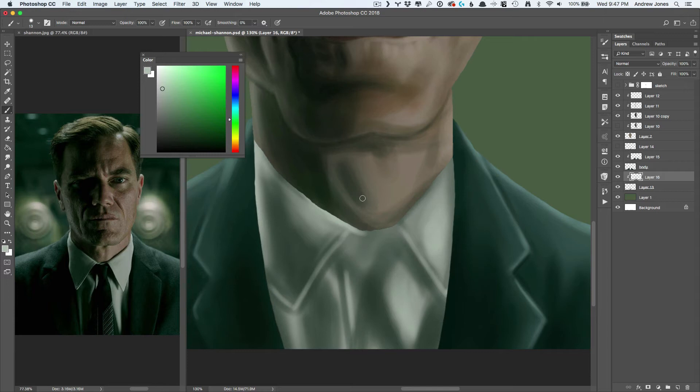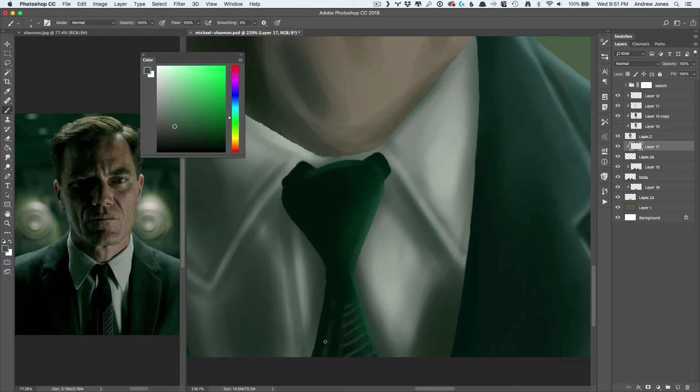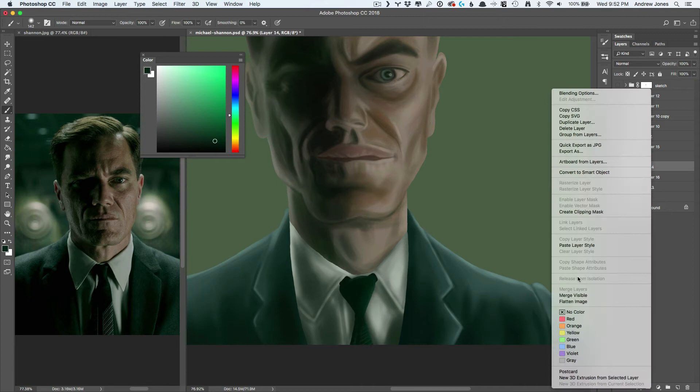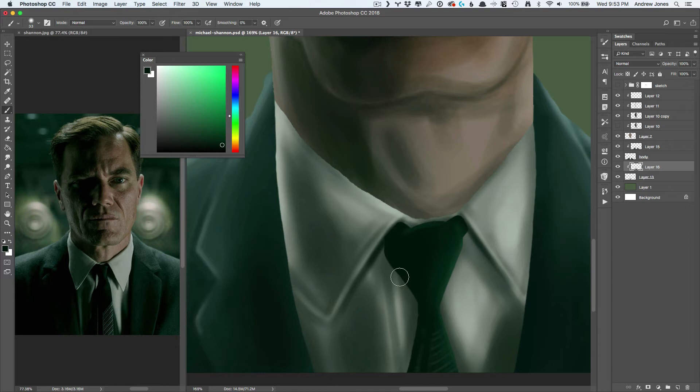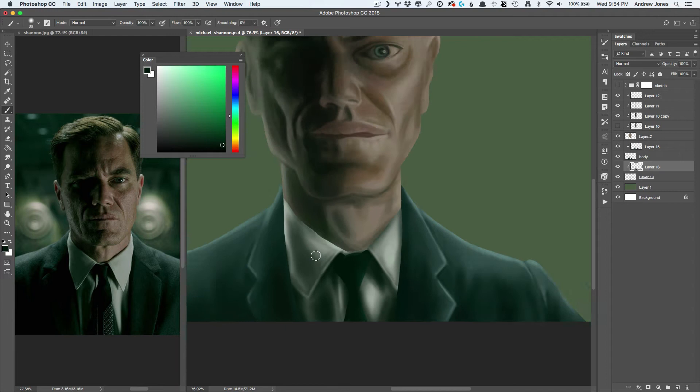That's one of the mental blocks I have to get around in digital painting — it doesn't just instantly look right. It's just a matter of multiple passes, refinement, rinse and repeat. Because at this point those shadows are not nearly dark enough. It doesn't push things back. There's not enough highlights to bring things forward. But it'll get there.